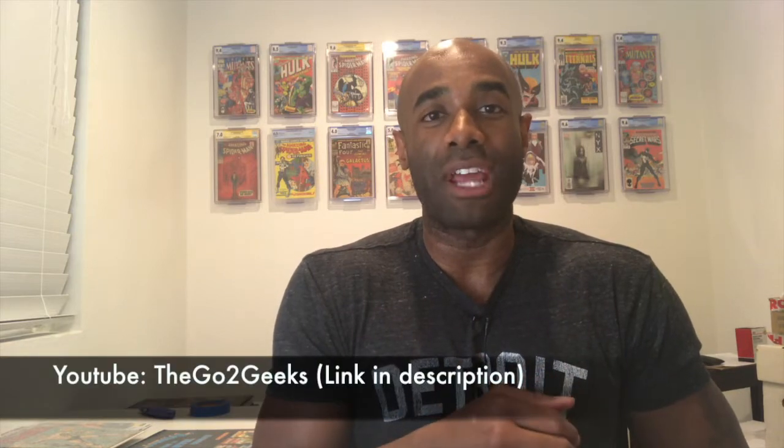Reggie here, your friendly neighborhood bodybuilder and comic book collector. Welcome to another one of my videos. This video is a support video and contest entry for the Go To Geeks, who are doing a 555 subscriber contest. As part of this contest, they wanted to see five collectibles from my collection. I'm not a huge collectibles kind of guy — I'm more into comic books — but I was able to scrounge together five things that qualify. Shoutout to Comics with Bueller for making this possible.